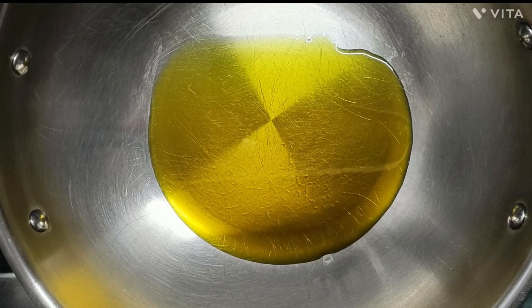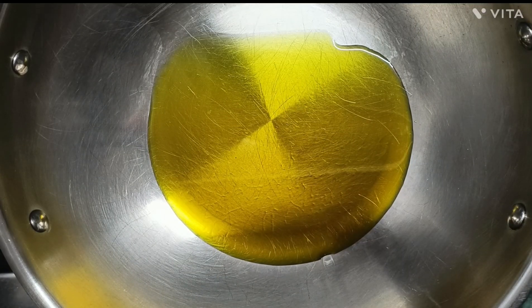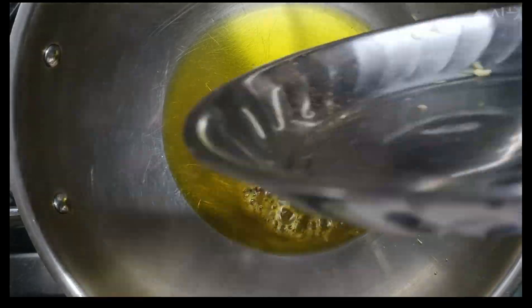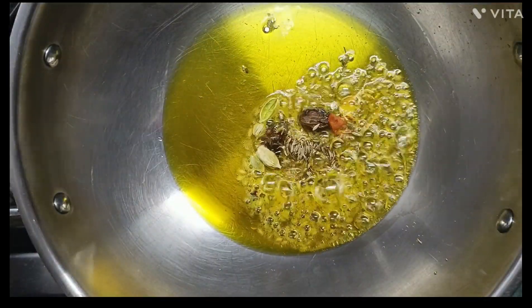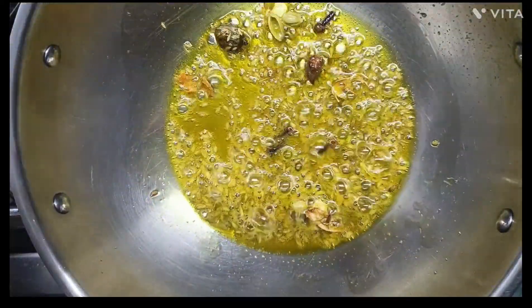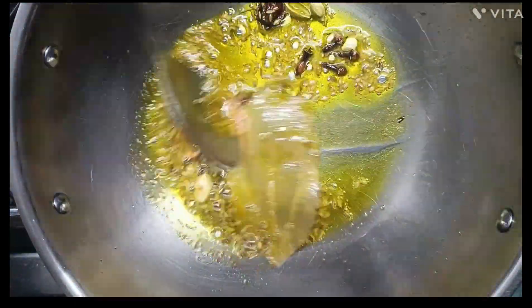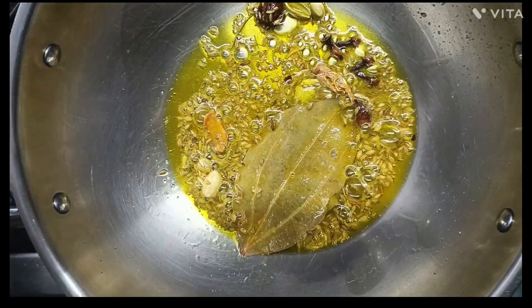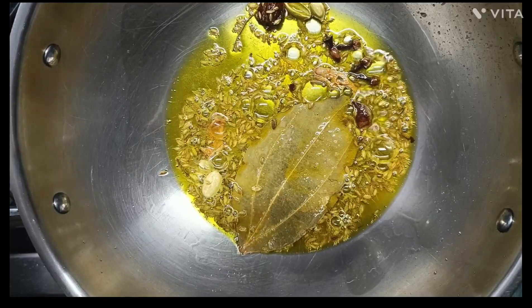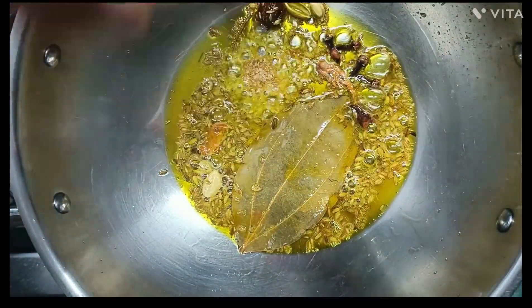We will wait until the oil is warm, then add the ingredients to it. I have added two bay leaves here, and around half a teaspoon of hing.